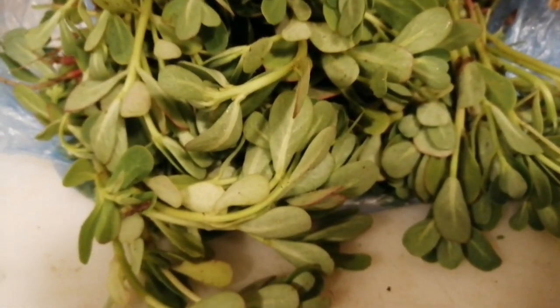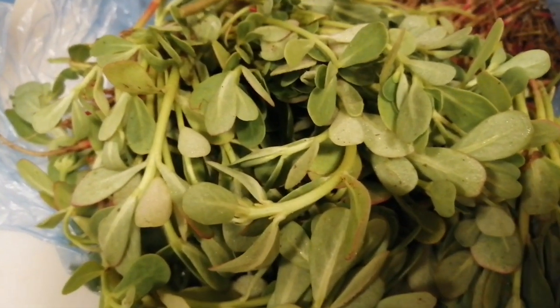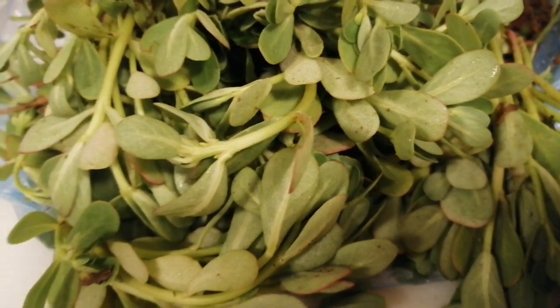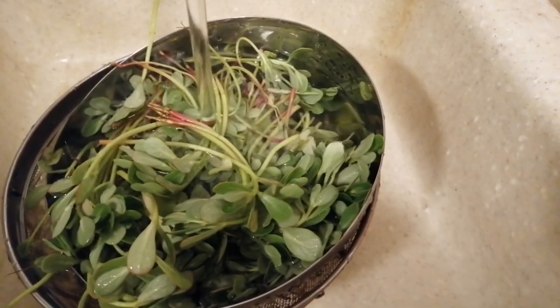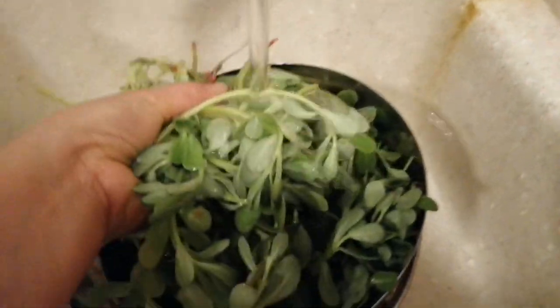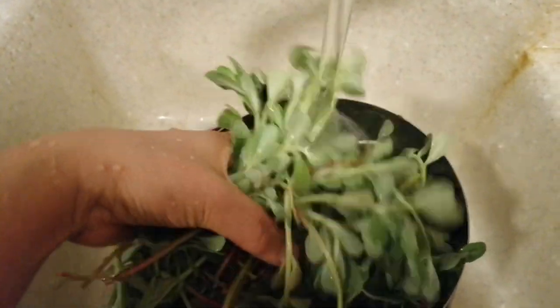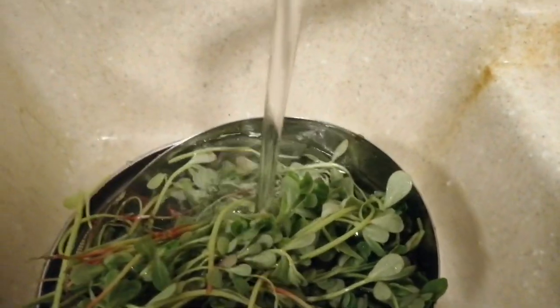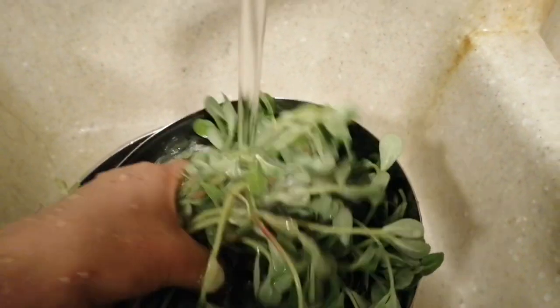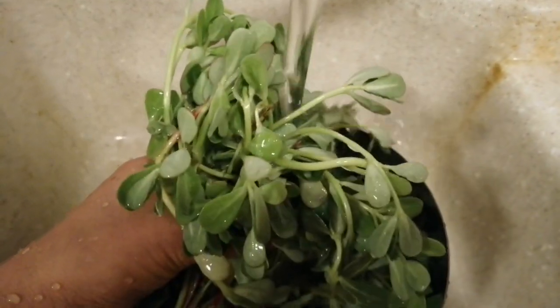This is super yummy and super healthy. Ito na siya — alusiman natin. Ugasan natin ng mabuti kasi marami siyang lupa, kasi fresh ito eh. Fresh na binili ko sa supermarket. Ito, one dollar lang siya. I convert sa piso — one kilo siya, one dollar.